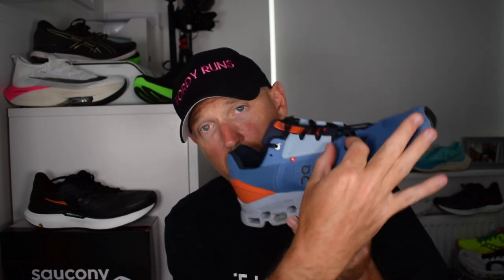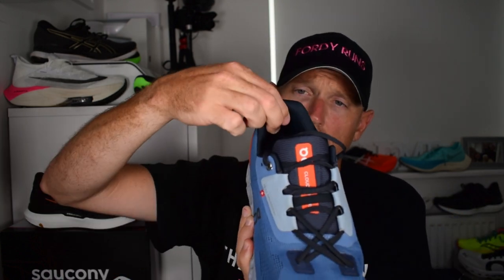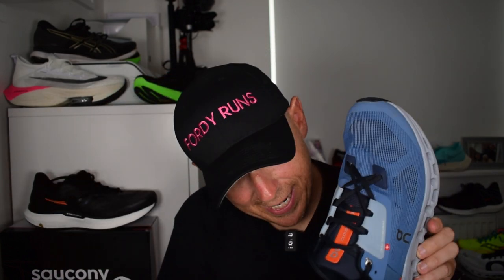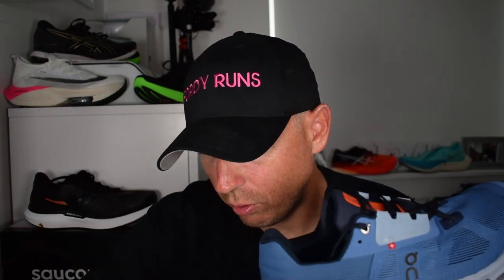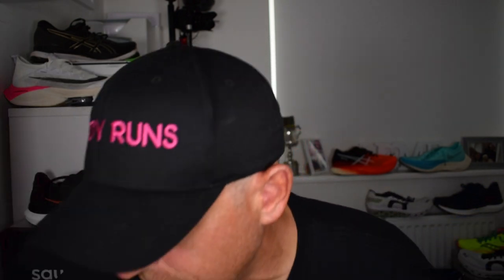They've changed the lacing and also the cage - the previous version had almost a split cage here for midfoot wrap-around; they've changed that and added an element for midfoot lockdown. The laces have changed slightly too. Cushioning around the heel is nice and comfortable and not worn out at all. Price was £150 for version one so I'd expect it around there. On my UK 9.5, it weighs 10.95 ounces.